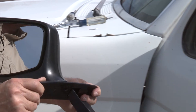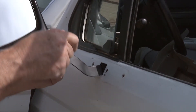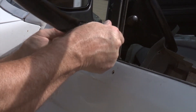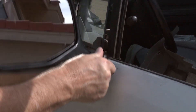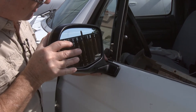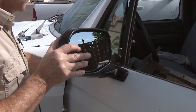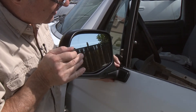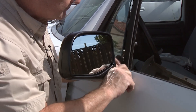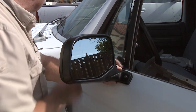So we're going to go ahead and set it into the door, and we'll take and just get one of the screws started here to kind of hold it in place.